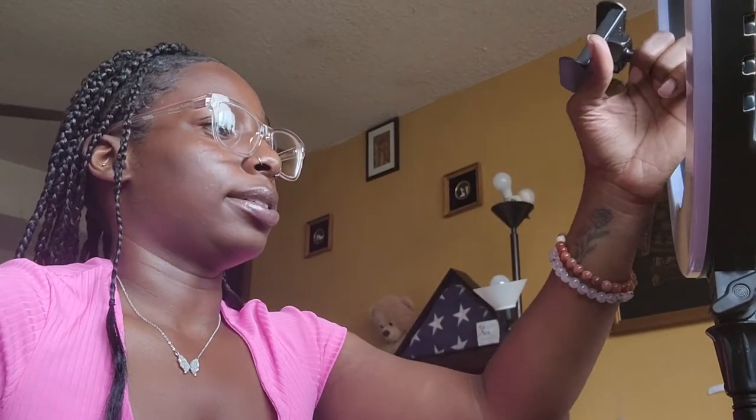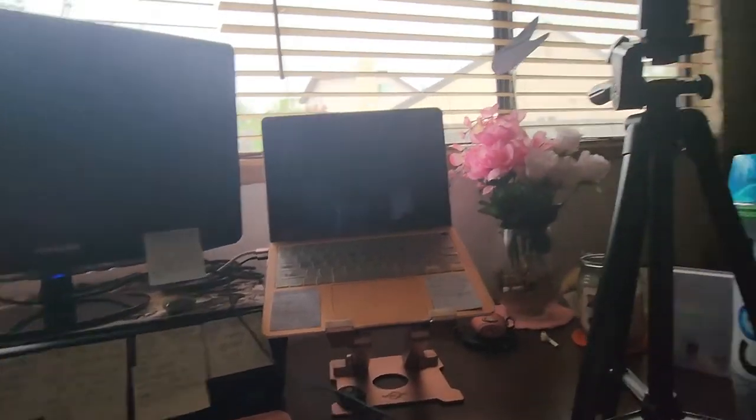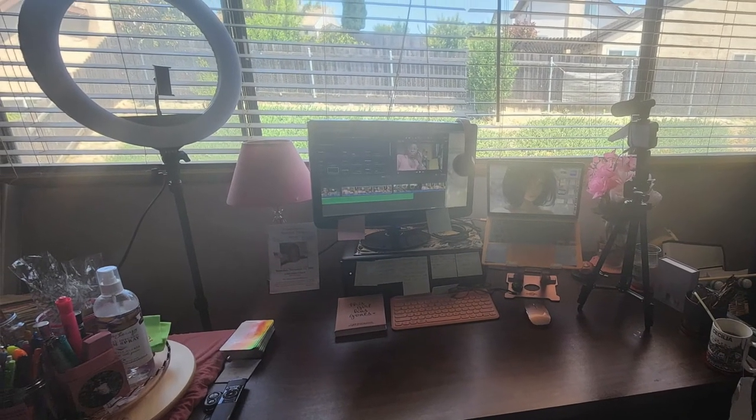I'm gonna show you guys the setup. I don't really know where I'm gonna put this big ring light, but it's nice and it's perfect. I can combine both of them — everything combined — because it's the same brand and the same concept. So I'll still be able to combine the microphone and the ring light. It's looking good. I'm obsessed. I just feel like I need a reset — a new setup. And right here is my vision board.